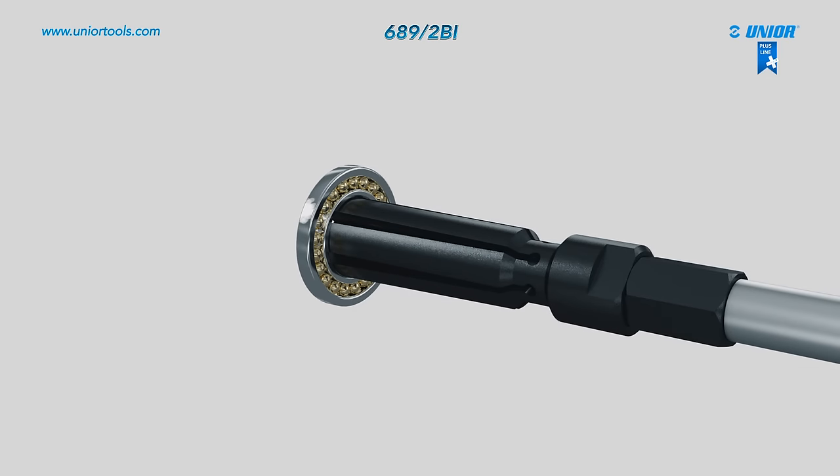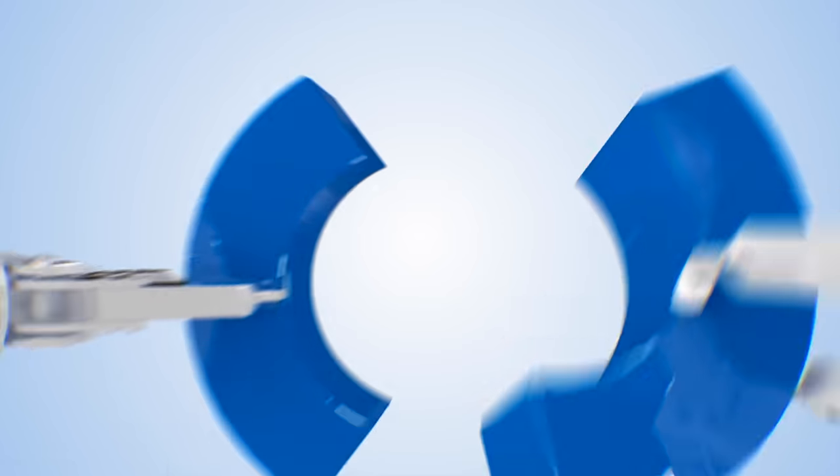Quick and easy removal of bearings from its housing.